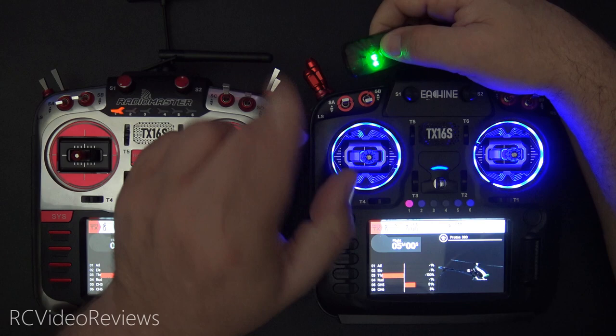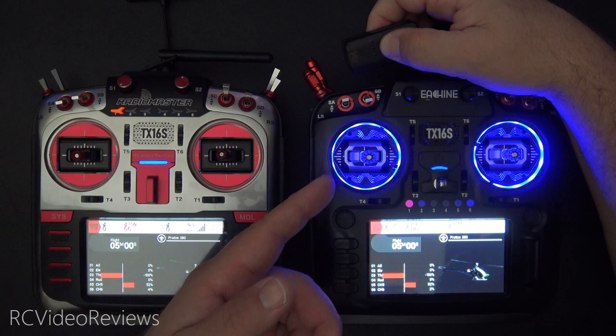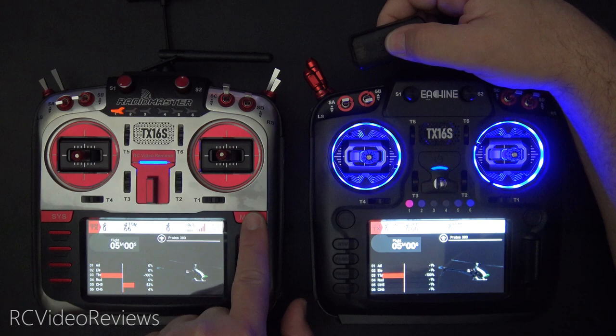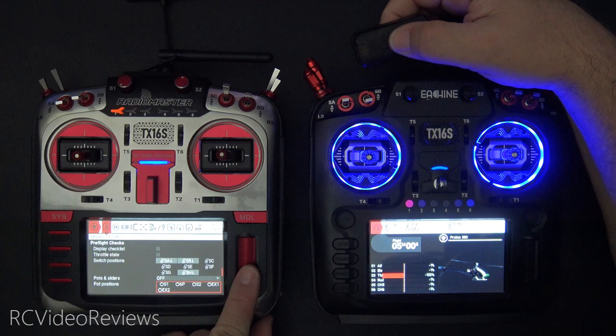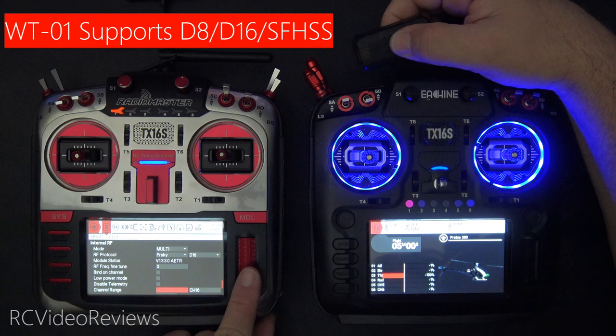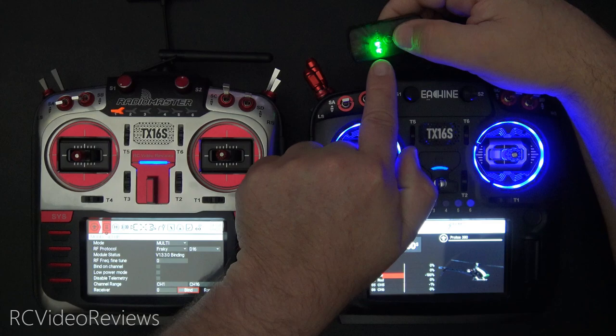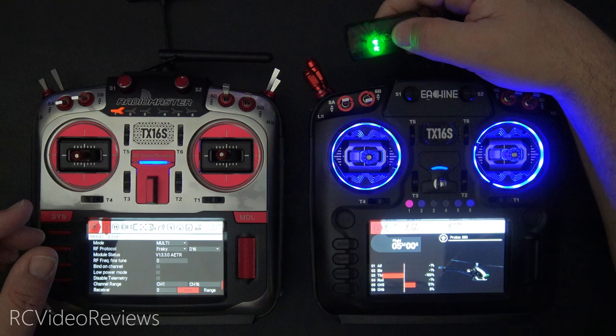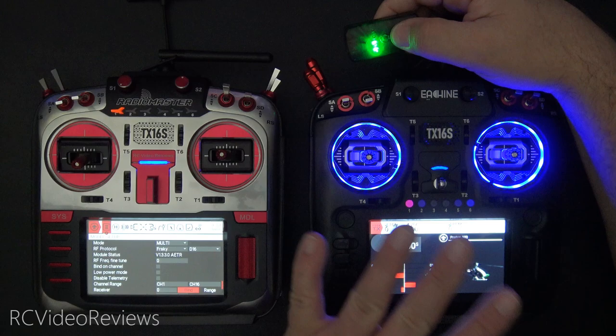To get it into binding mode, turn it back off by pressing and holding the button until the lights go away, then press and hold the button again until the lights start to flash. Once that happens, go to your student radio and put it into bind mode. Press model, scroll down, and the protocol you want to use is FrSky D18. Go down to bind and click on it — you'll see a rapid flash, which means you've bound successfully. Once that's completed, do a short press on the device and you're now bound.